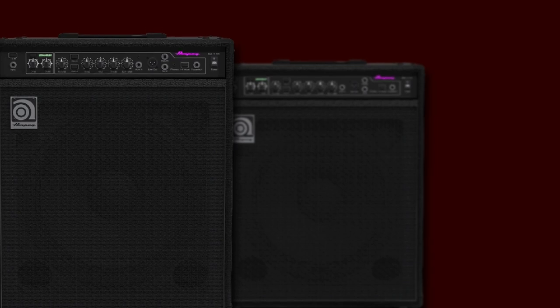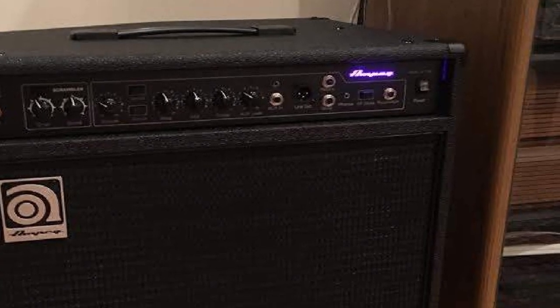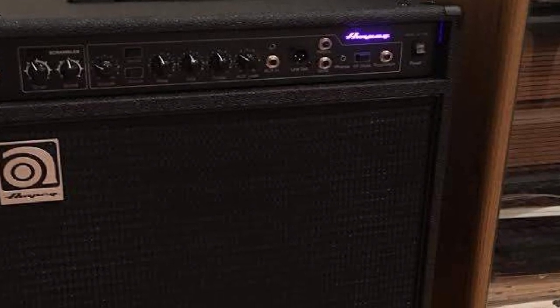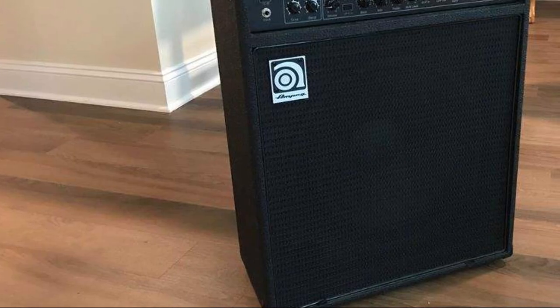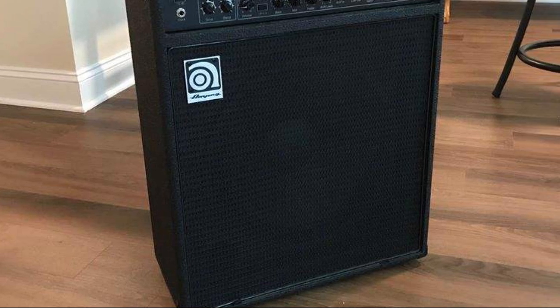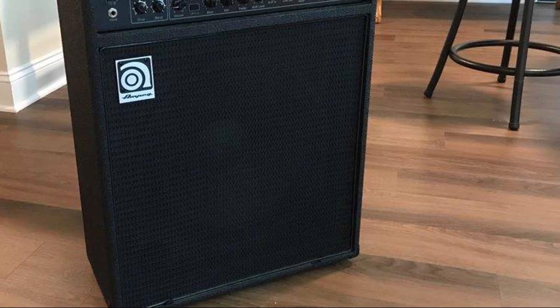The Ampeg BA-115 has a backlit instrument panel, convenient for use in poorly lit rooms, with its control block on the front side. The corners and chassis are made of high-quality metal for long-term reliable operation. The amplifier's design allows it to be installed vertically or, if necessary, at a 60-degree angle. The device is durable due to its high-quality components, electronics, and case materials.